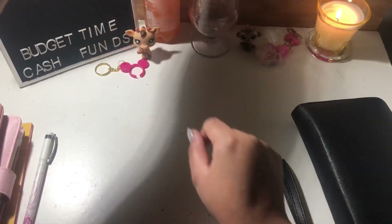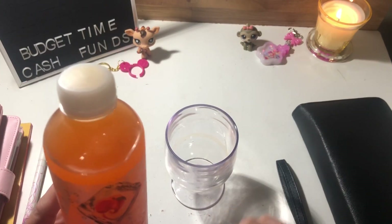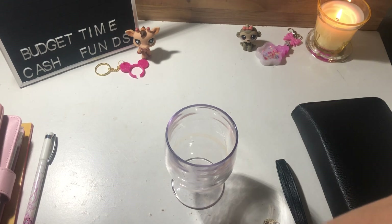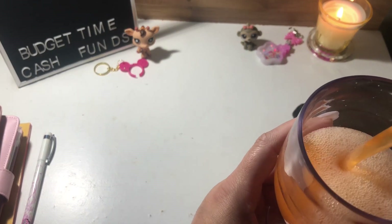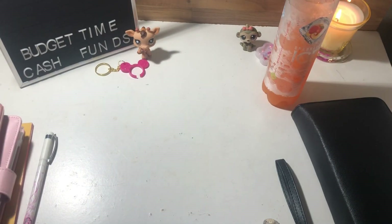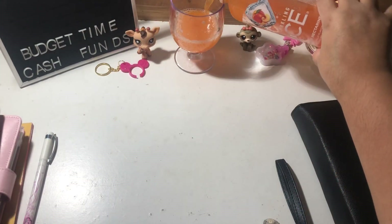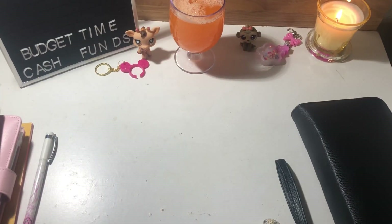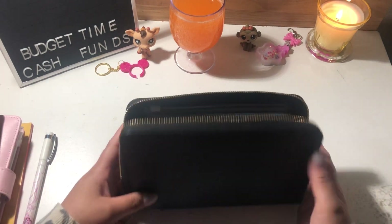I have a little drinky drink for tonight — this is a peach nectar from Sparkling Ice. Let's just open this up and get to stuffing. That is delicious! Okay, let me put this to the side and get the money out of my wallet.